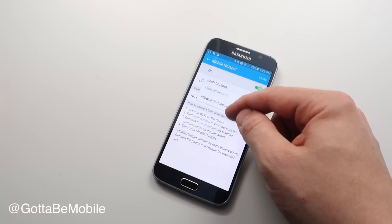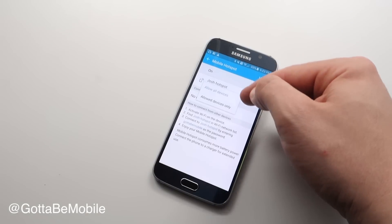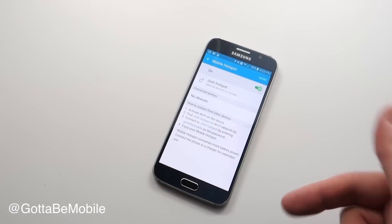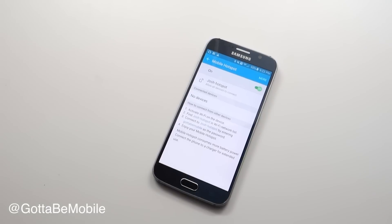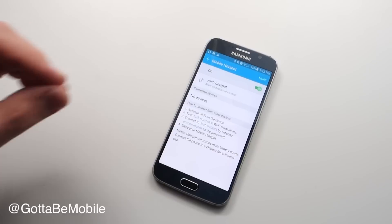We can also choose to only allow certain devices or allow any device. If you have allow all devices, they still have to know this password, so it's not like anyone can just join. Be careful how many devices you share this with and what you do while connected, because this is an easy way to use a lot of data.